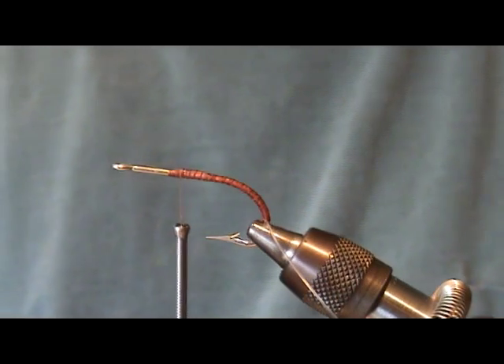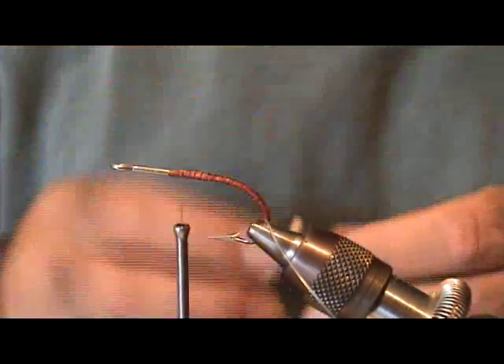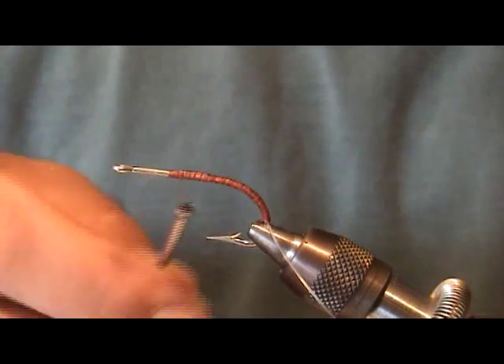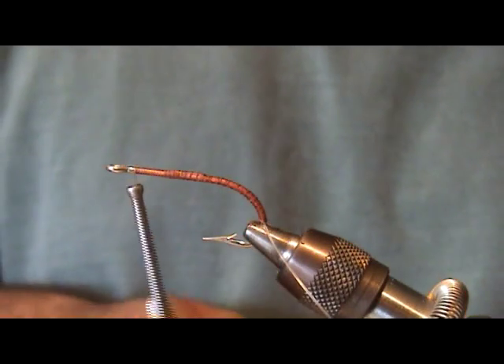Here we're going to tie what I call the quick and easy redfish fly — a fly I use down in Florida a lot for redfish that also works really well up here in North Carolina. I've already attached a double mono weed guard; I showed you how to do that in a previous video.